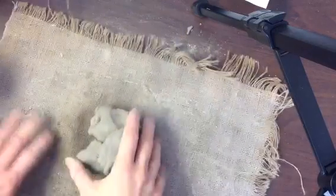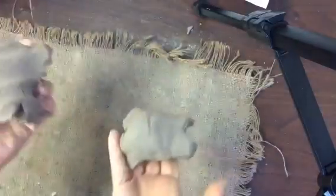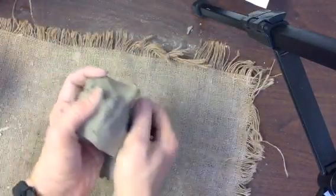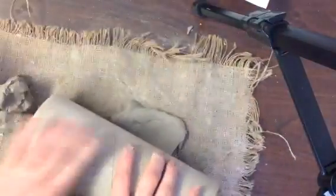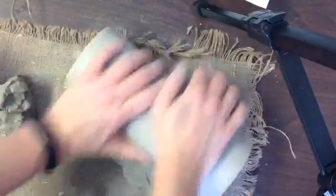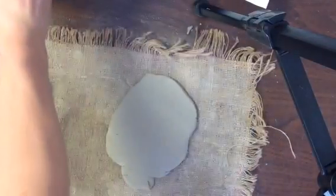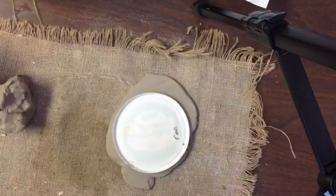Today we are making a clay coil pot. To begin, we're going to take about half of our clay and we're going to flatten it using our hands and a rolling pin safely. My hands are on top of the rolling pin. And we are going to cut a circular base using one of these lids.